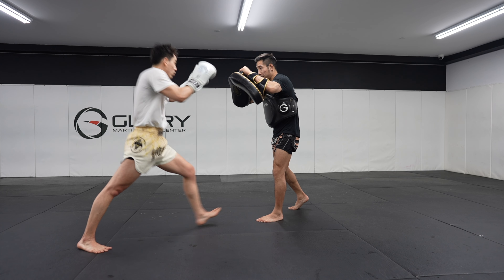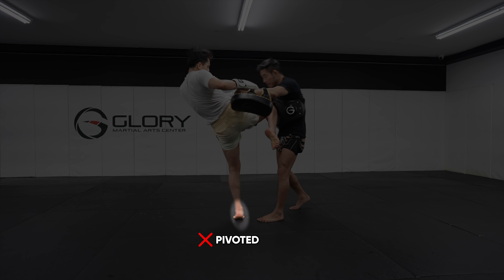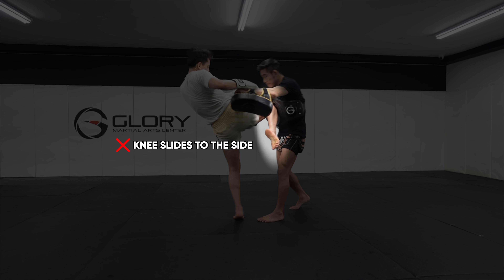This time Yoon elevated up to his tippy toes, but he pivoted, making his knee turn to the side. So I corrected him to not pivot when kneeing.